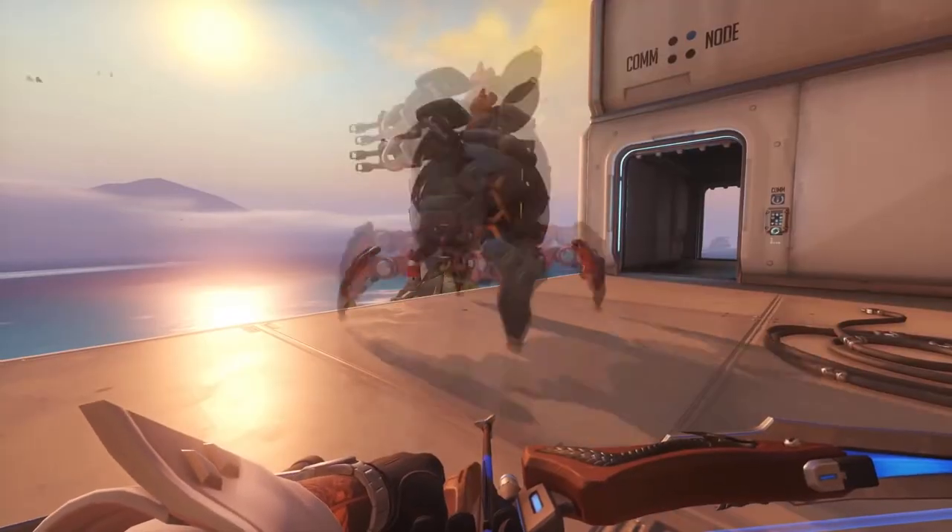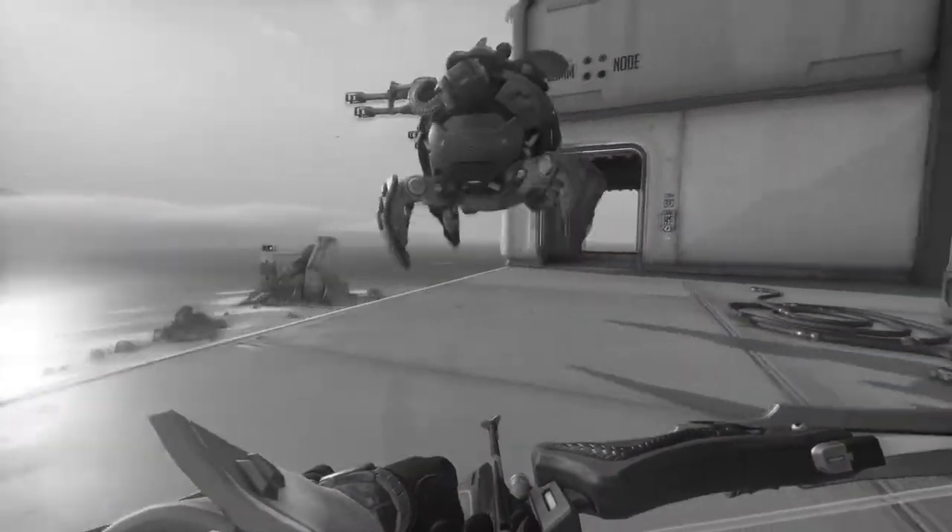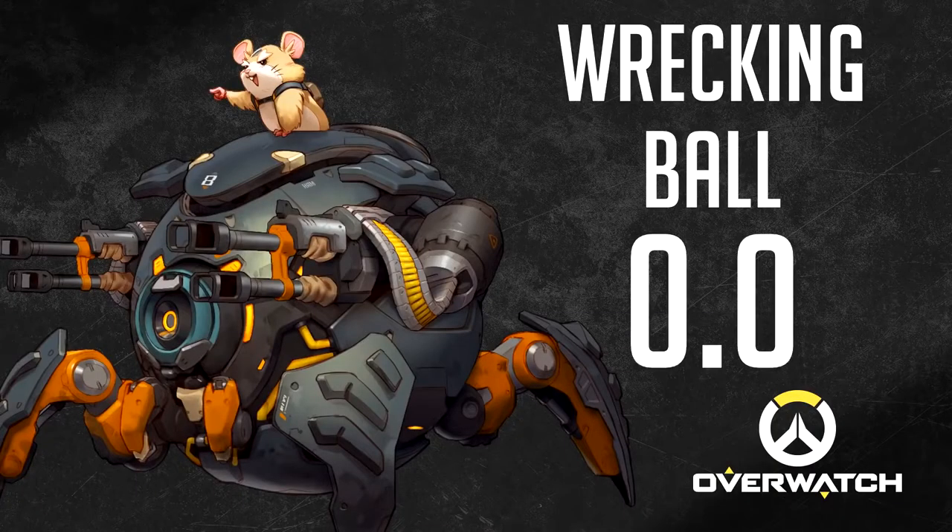Hammond the Wrecking Ball. This is the only hero in Overwatch that cannot do any form of crouching at all. So I give the proper score for him: 0.0 out of 10.